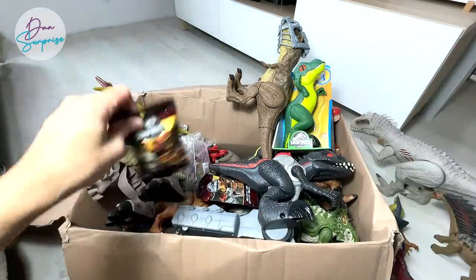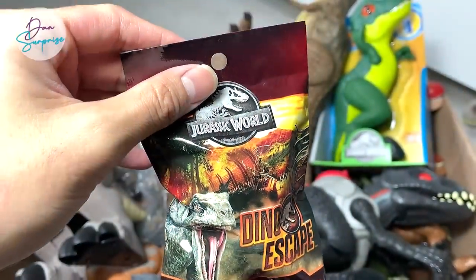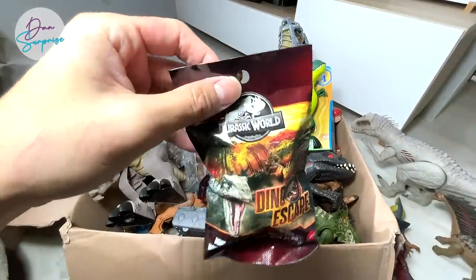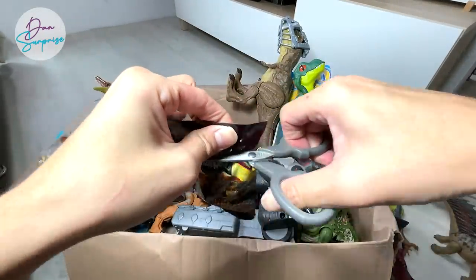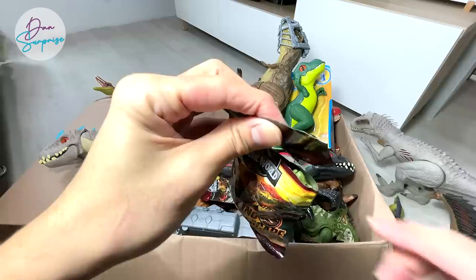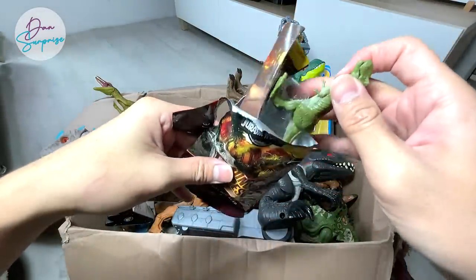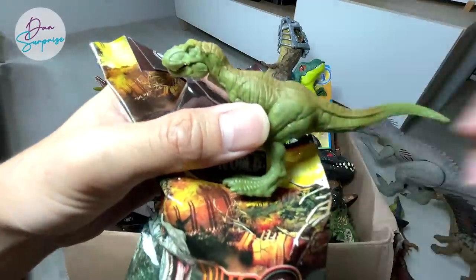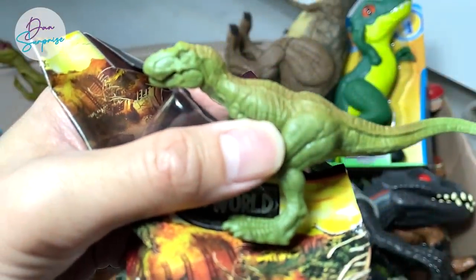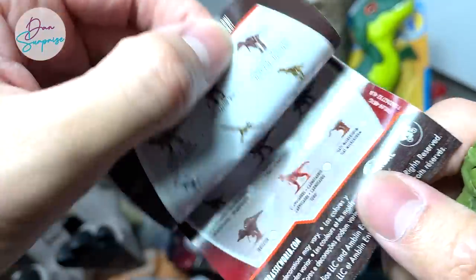Shall we open a pack of this Dino Escape? I think we've already got the entire set, but I purchased quite a lot and I don't mind opening a few more. We've actually got the green T-Rex — this is also from this series as well. The green T-Rex looks pretty cool, and it comes with a little leaflet as well.